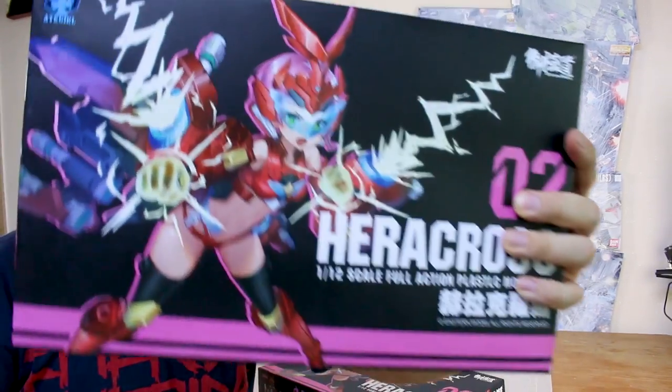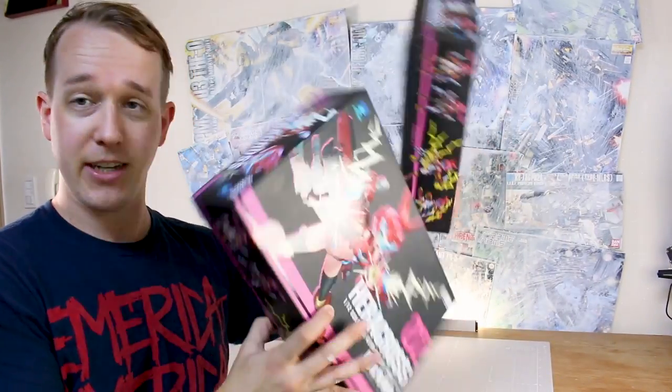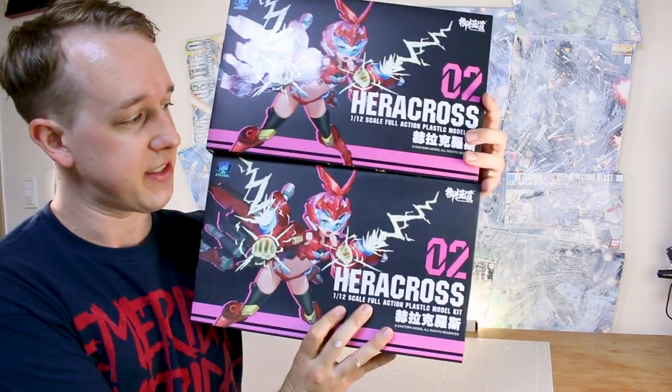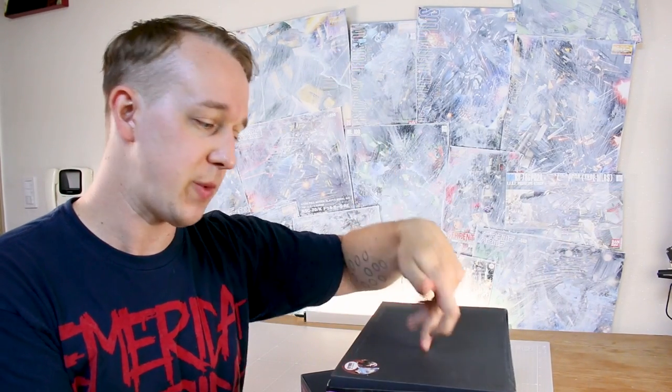Hey, what's going on guys? Today we're going back in time a little bit to take a look at number two in the Attack Girls line, the Heracross kit. Just a reminder that I actually have two of this kit, and I'm going to be giving one away to one of you guys. So just make sure you watch to the review portion and I'll let y'all know how to win one of these kits for yourself. But for now, let's get into the unboxing.